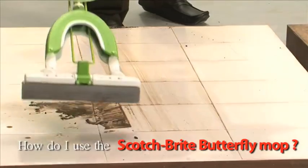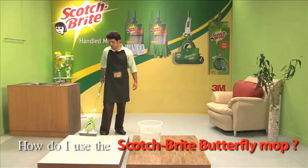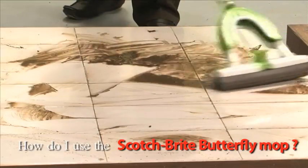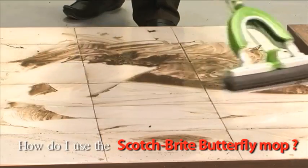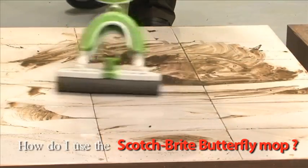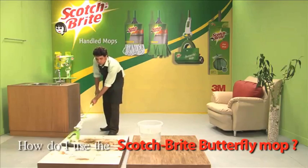For sparkling clean floors, always use an out-to-in motion. Never use the mop in a side-to-side sweeping motion, as this will not provide effective cleaning. Please keep in mind, the dry sweeping of the floor has to be done prior to using the mop for effective cleaning.